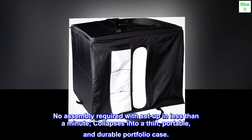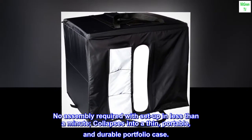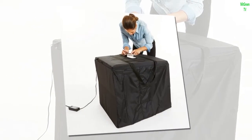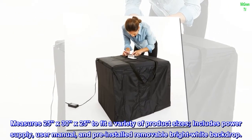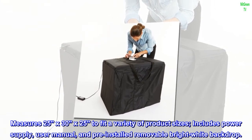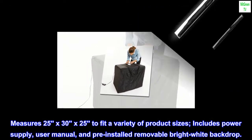No assembly required with setup in less than a minute. Collapses into a thin, portable, and durable portfolio case. Measures 25x30x25 to fit a variety of product sizes. Includes power supply, user manual, and pre-installed removable bright white backdrop.